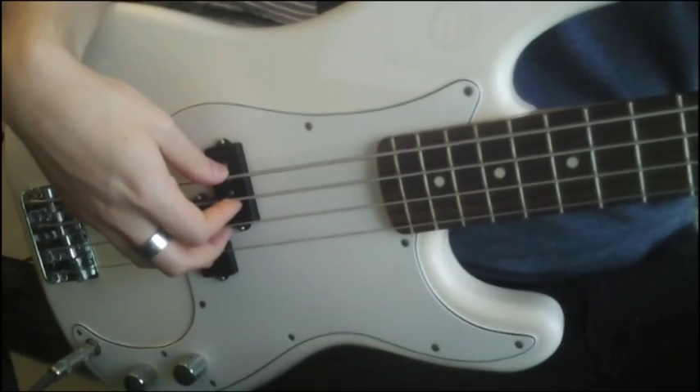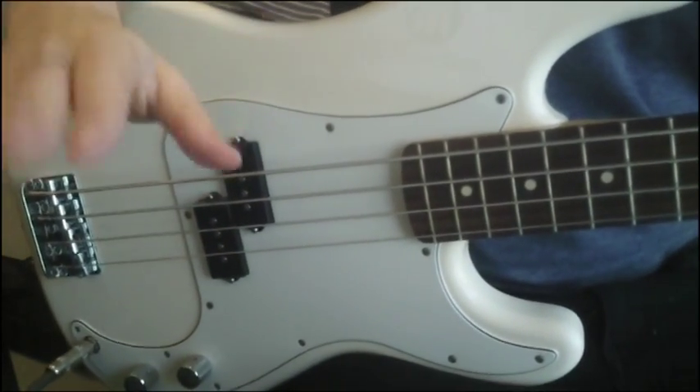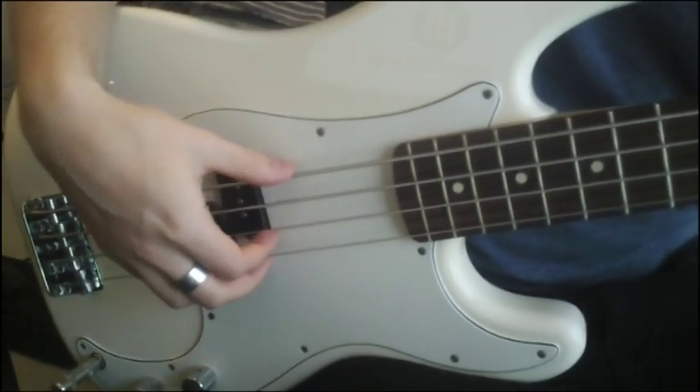Hey guys, Andy here from craftymuso.com and today I'm just going to show you how to use your right hand. This is going to be a completely beginner lesson for bass.